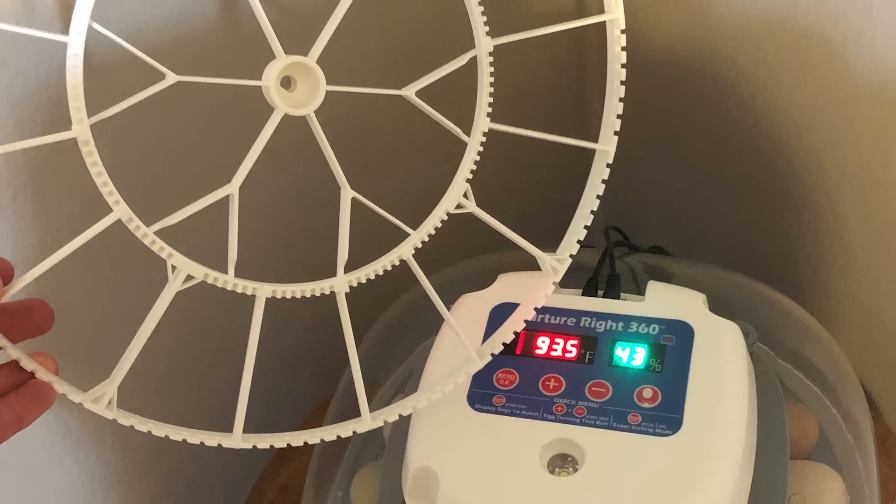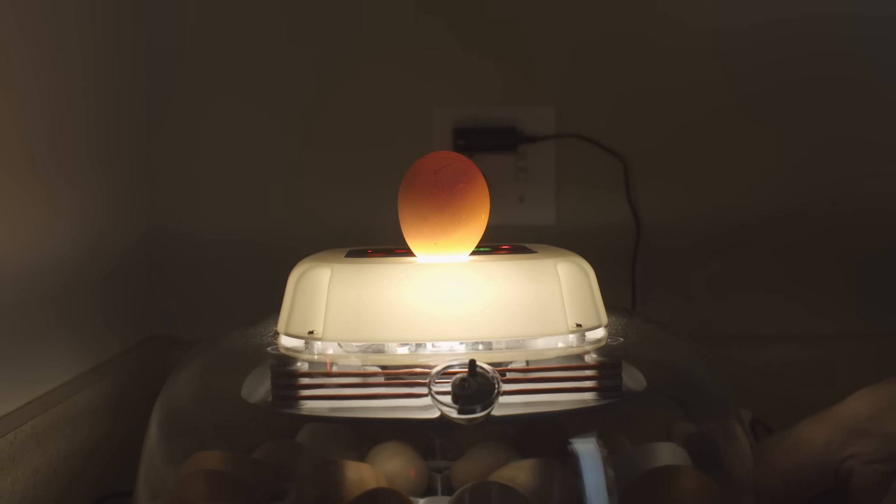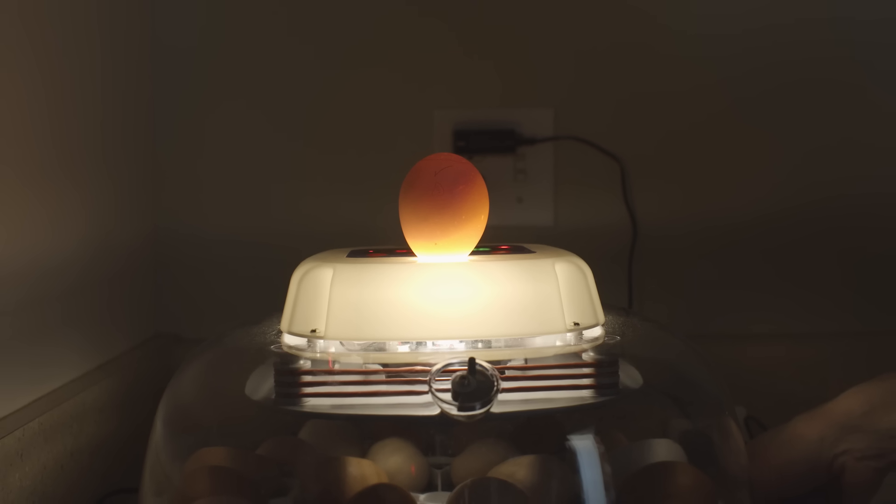Day 18 is a milestone in this process. This is when you're going to start to increase the humidity, stop manually turning the eggs, and remove an automatic egg turner if you have one. Removing the physical turner is very important because leaving it in can make it more difficult or even impossible for chicks to break out of their shells. When candling at about day 18, you should see an embryo that takes up most of the space and appears as a dark area.